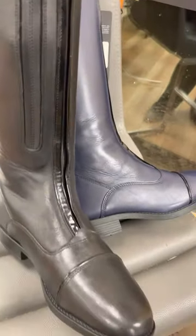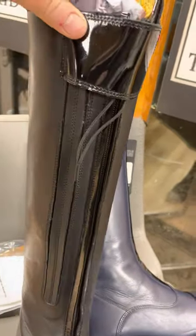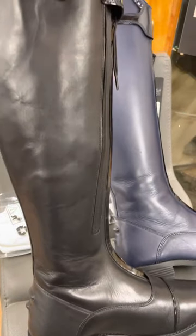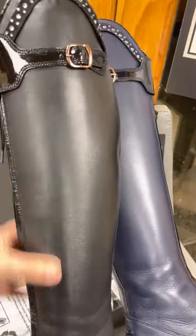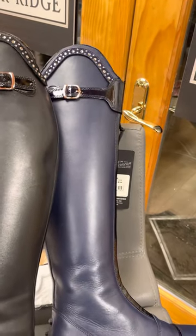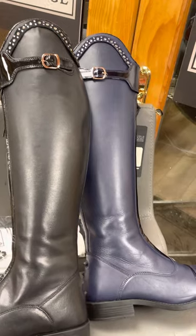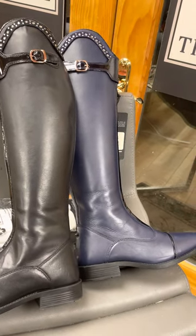They have a buckle attachment in the front and an inside front zipper, which makes it very nice, along with a panel of smooth leather on the inside. These are very nice quality leather. They also have a stiffener already built on the inside. Really liking these boots — the price point is $405 and they come in sizes from European 36 to 44.